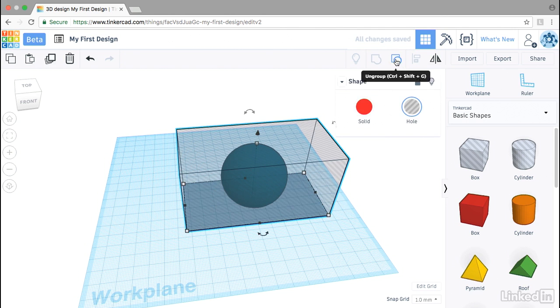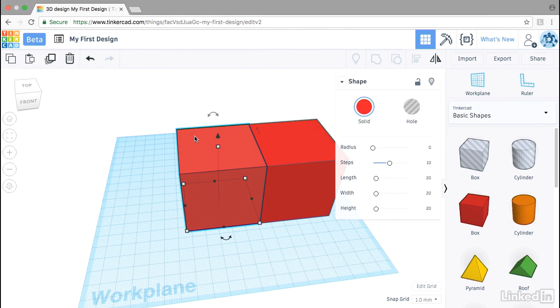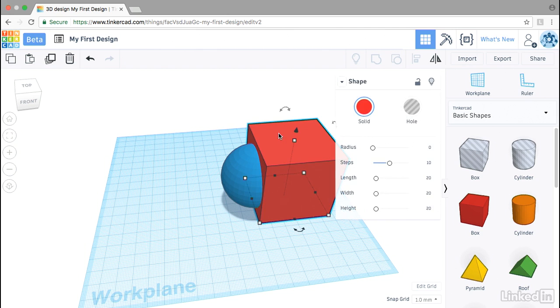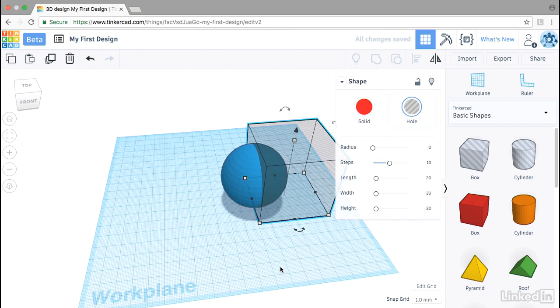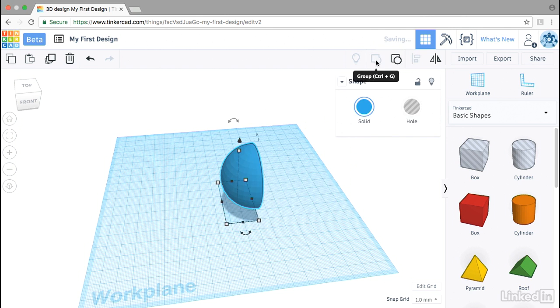Then I'll ungroup the whole objects. Sometimes when you ungroup objects they return back to solids — that's no problem. I'll click on one box and delete it; we were just using it to help us center this object. Then I'll click on the remaining box, change it to a hole, select these objects, and group them.